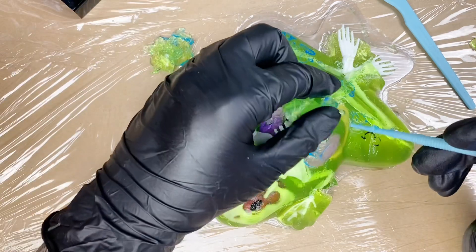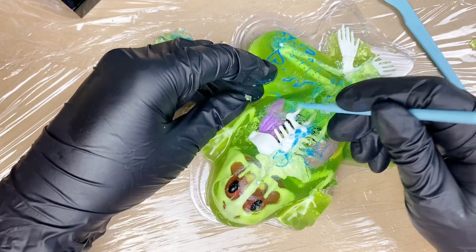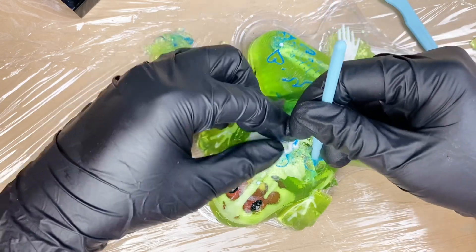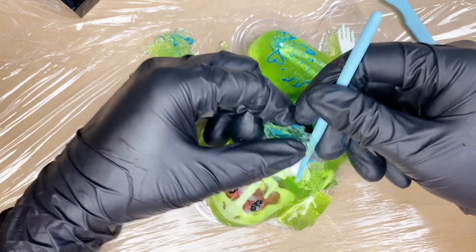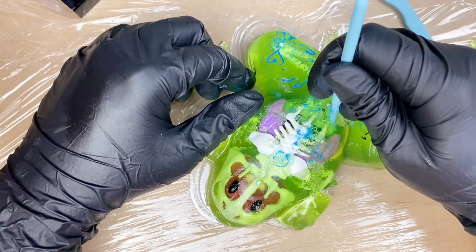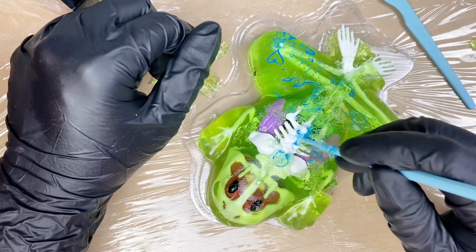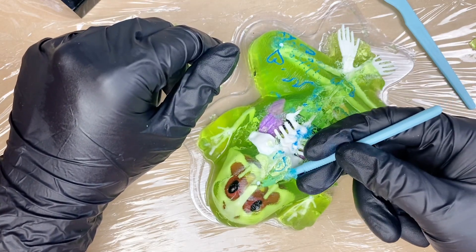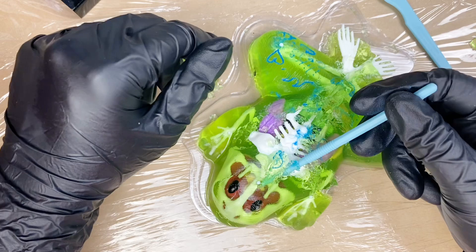If somebody's watching this without the video, that probably sounds super weird. I didn't read the instructions, so as we can see, the ink actually went all the way down to the bone, which is pretty crazy. I definitely didn't press that hard, so that's interesting.